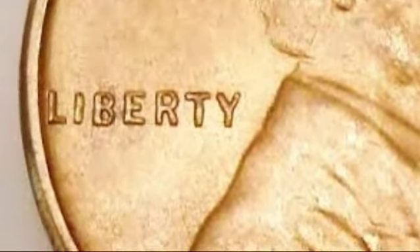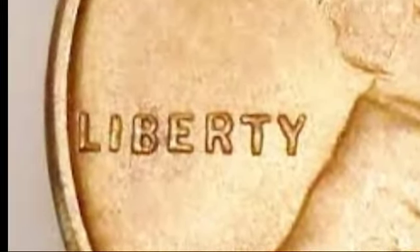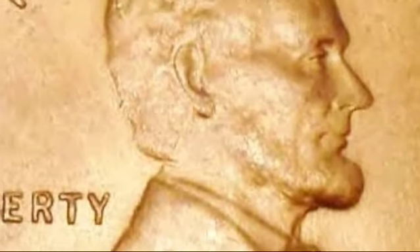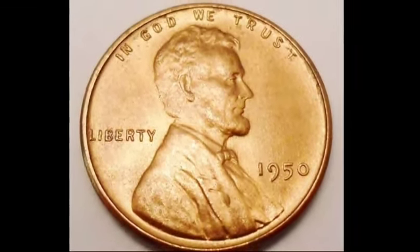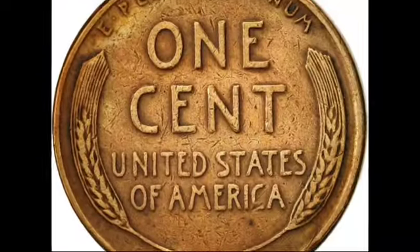The design of the 1950 Lincoln wheat penny is both simple and symbolic. The obverse features Abraham Lincoln's profile, along with the motto 'In God We Trust' arched above his head. To the left of Lincoln, the word 'Liberty' appears, while the minting year is placed to his right. On the reverse side, the coin earns its name with two wheat stalks bordering the phrase 'One Cent' and 'United States of America.' At the top, the Latin phrase 'E Pluribus Unum' serves as a reminder of the nation's unity. These design elements have remained largely unchanged since the penny's introduction, making it a timeless piece of American coinage.